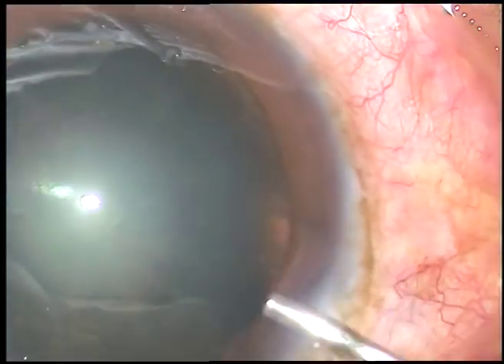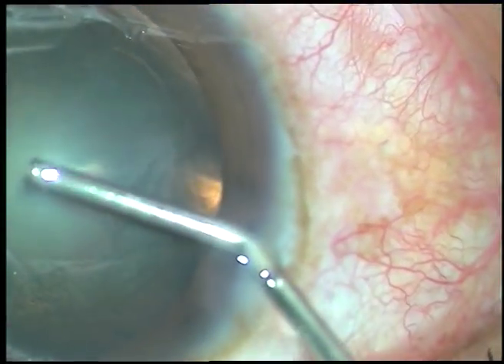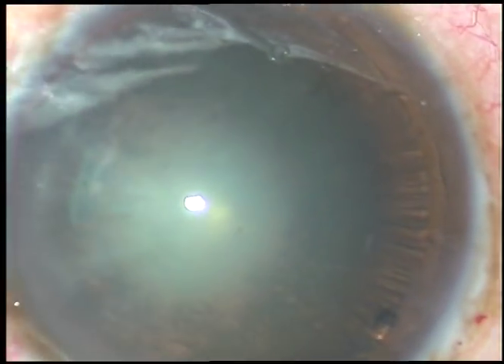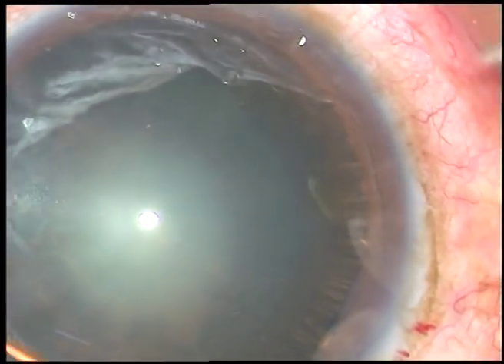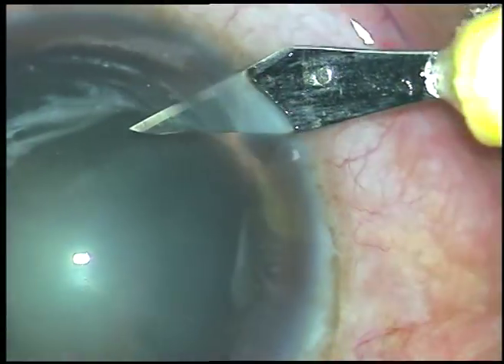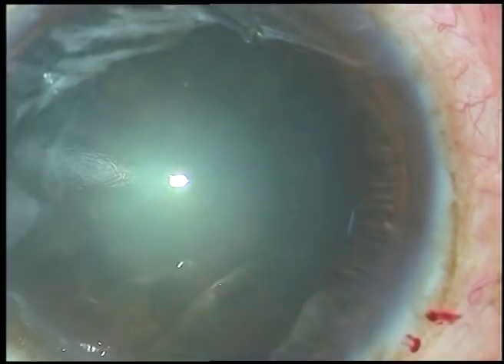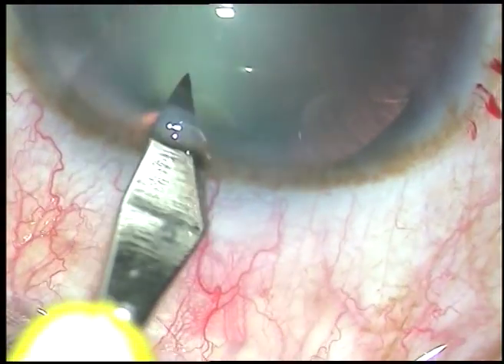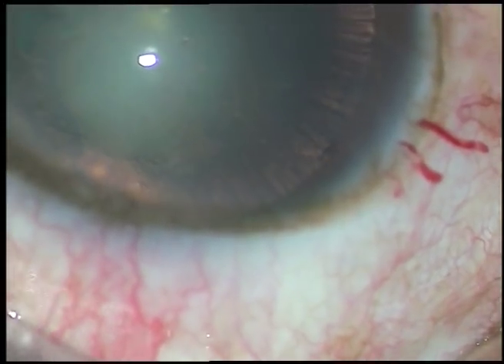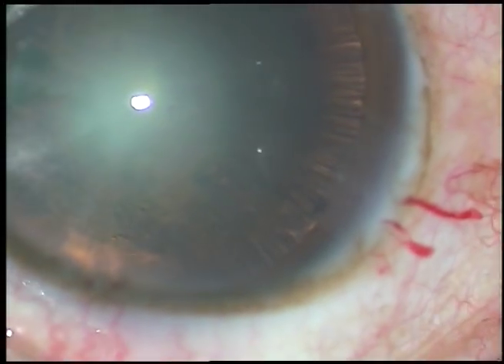Now viscoelastic substance is injected into the anterior chamber. Now I am making very small stab incisions — one stab incision at 7 o'clock and another stab incision at 12 o'clock.